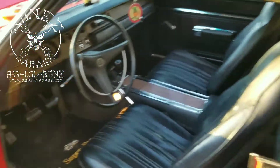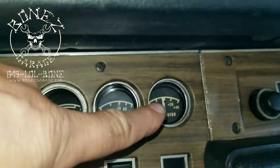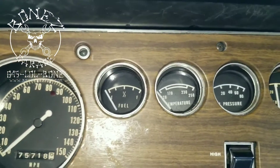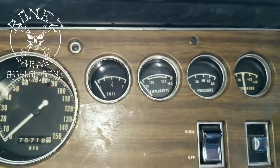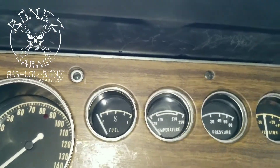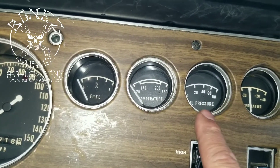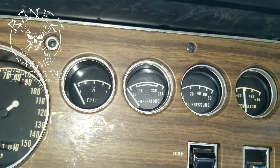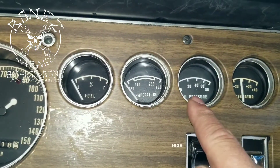Now we come to the hard part. We have three gauges on the dashboard — one, two, three — and then we have the amp meter. These three gauges work on five volts. The problem we were having is the oil pressure gauge wouldn't work. There is a printed circuit board on the back of these, and they also have a voltage reducer to bring the voltage from 12 volts to 5 volts. The printed circuit board had a short in it, which shorted the gauge out — that's why it wasn't working.